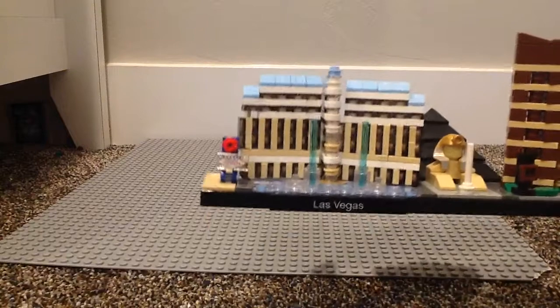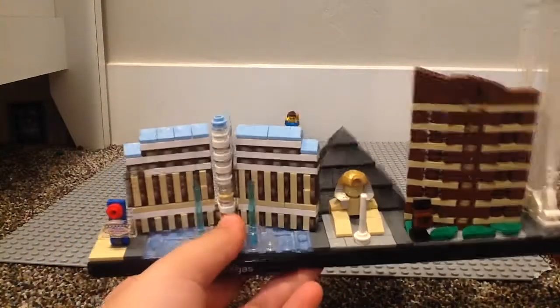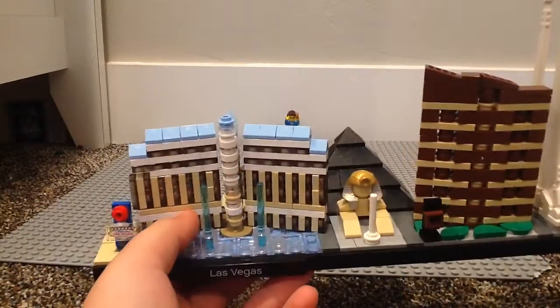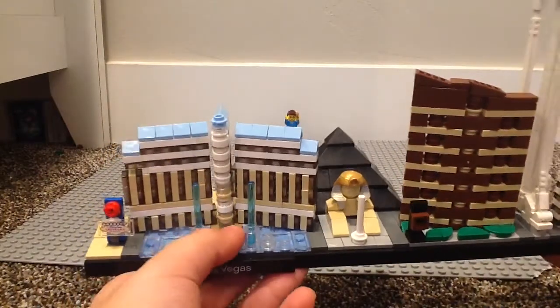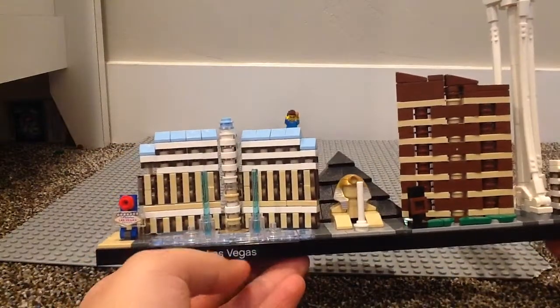This is the Bellagio Hotel. I do recognize this one also. I do remember the water that splashes out, which actually looks pretty cool at night. Las Vegas looks amazing at night.